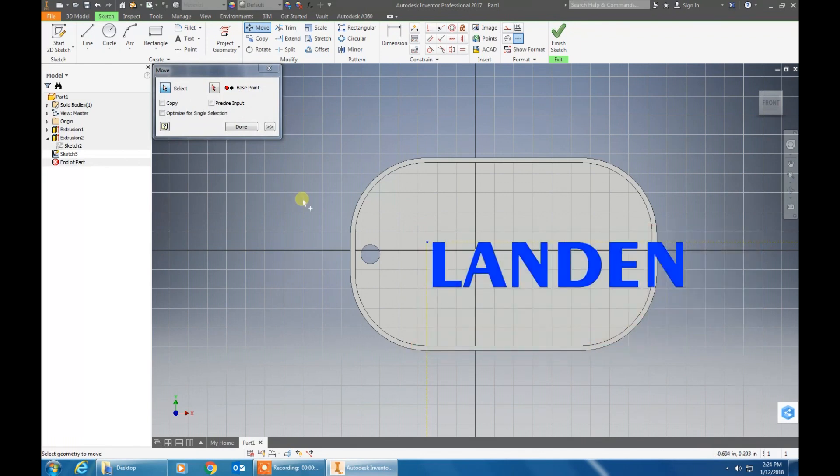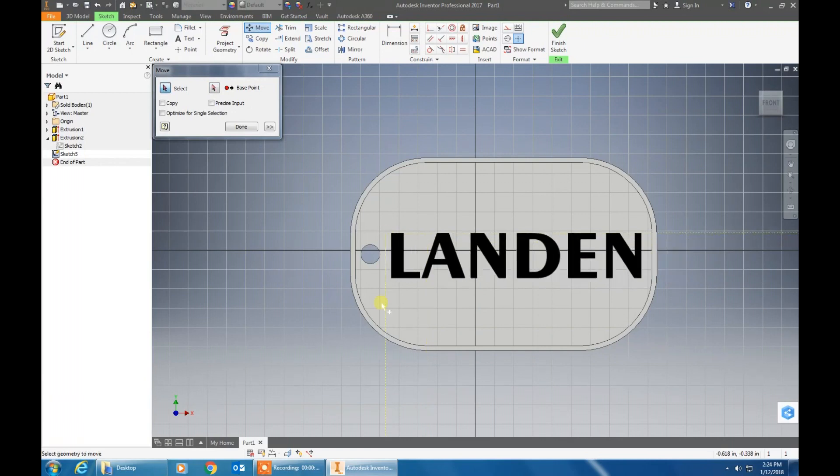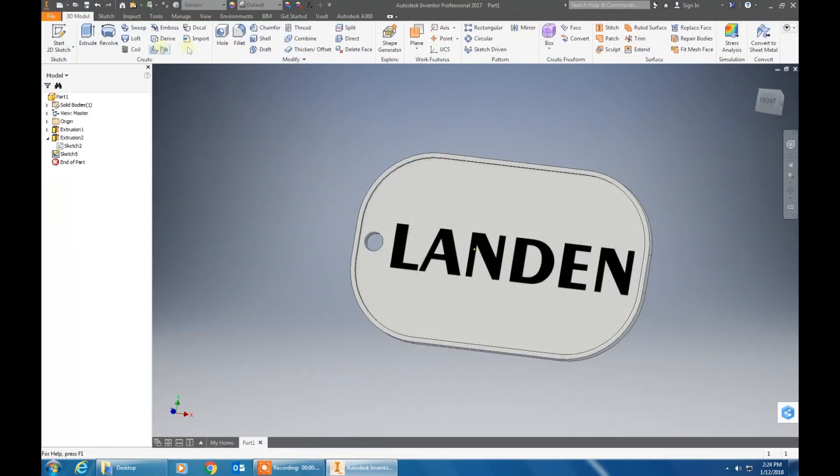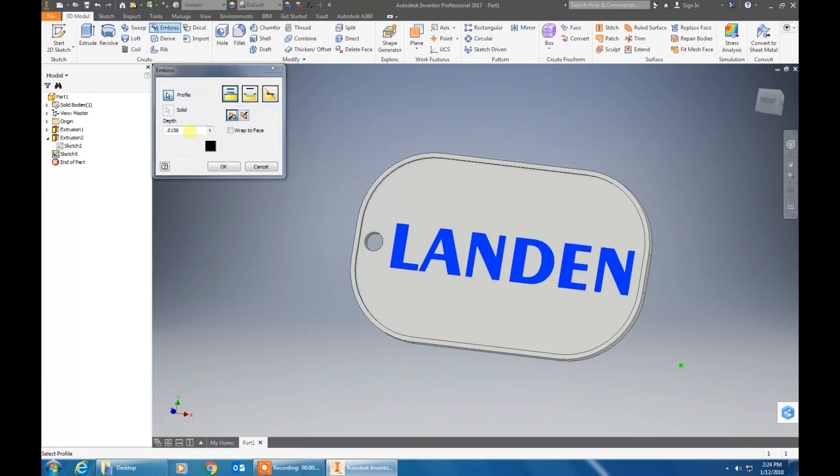Select it, set the base point, click on the corner and move it to the center, and hit done. Then finish your 2D sketch. Now click on emboss, click on your name, type .0156, and hit OK.